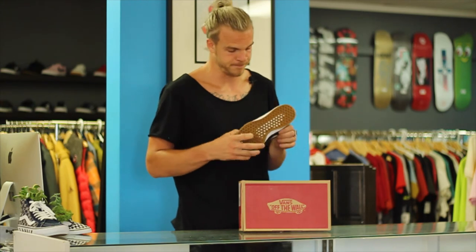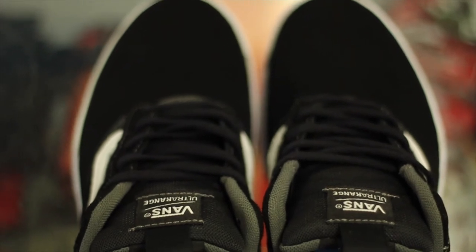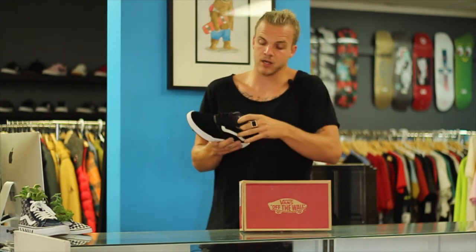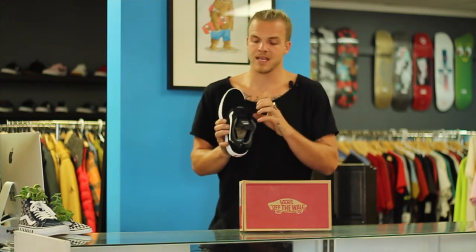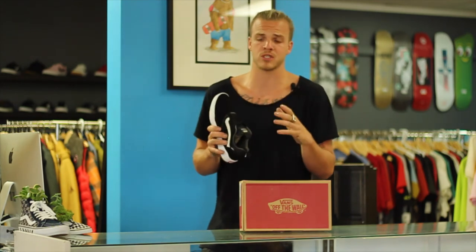A lot of people are actually loving that mesh vent because it breathes your feet and you don't sweat. When you slide this shoe on, you'll notice from the top that it's a lot slimmer than a regular Vans shoe — some people are going to love it, some people are going to hate it. They also have what they call the Luxe Liner, basically a sock liner built in, so you can wear it without socks. It fits your foot really snug and there are zero pressure points inside, making it super comfortable with no socks.